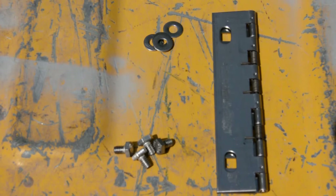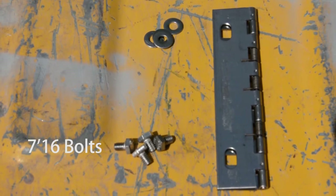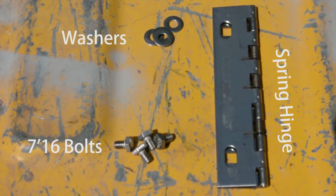Our hinge replacement kits contain four 7/16 bolts, four washers, and one stainless steel spring hinge.